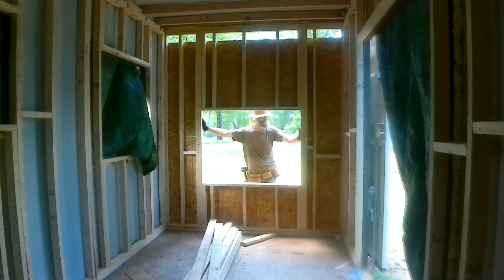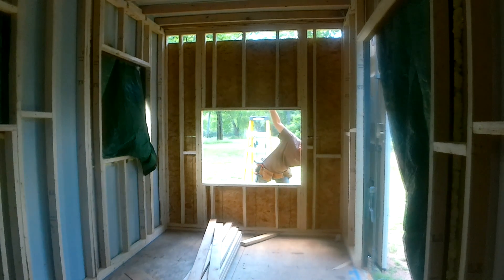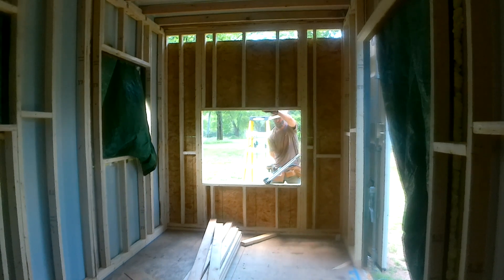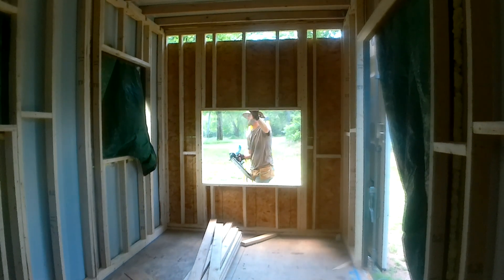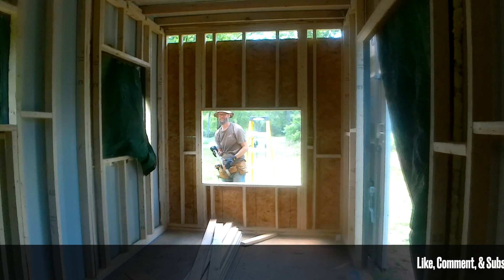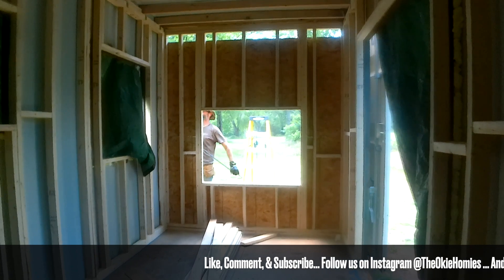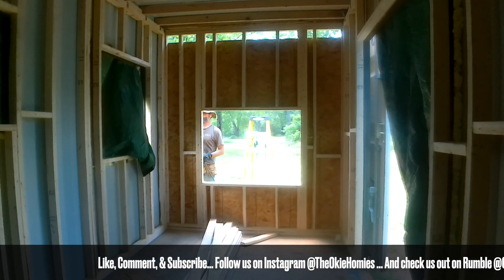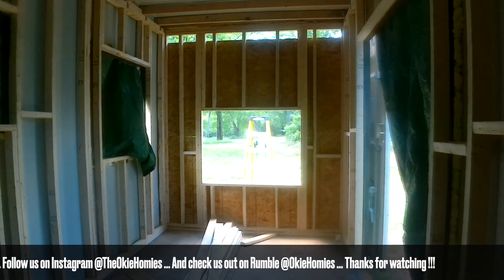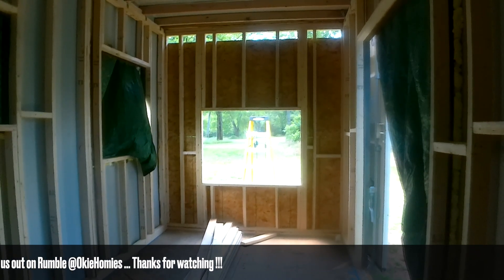This is framing so no one will ever see it, but you still want it to be kind of nice. If you pay someone to do it you'd have to stand over their shoulders — they do it a lot quicker, but I don't know if they'd do it any better. Thanks for watching — like, comment, subscribe. If I sound like an idiot or a fool, go ahead and put it in the comments. Just give me some feedback. Check us out on Instagram — Okie Homies — and on Rumble. Thanks for watching, we'll see you next time.